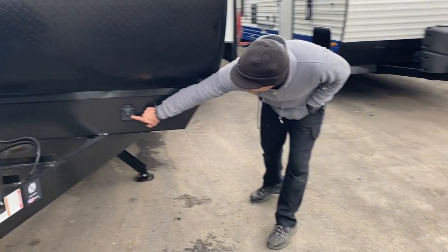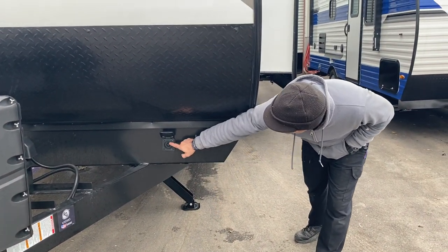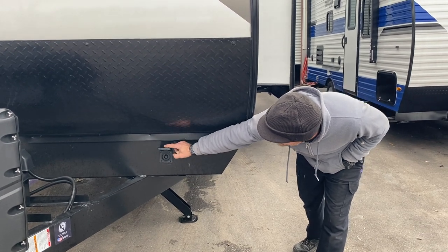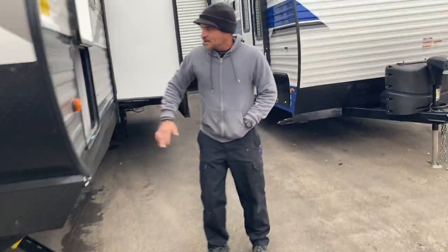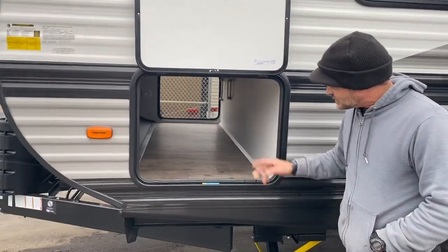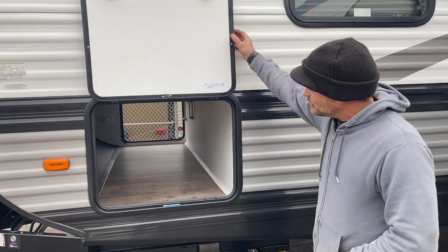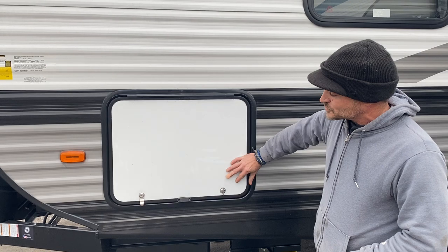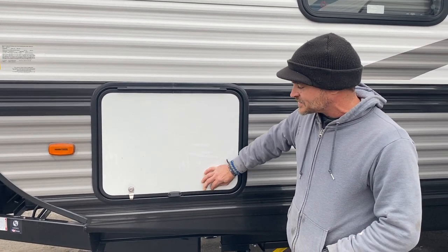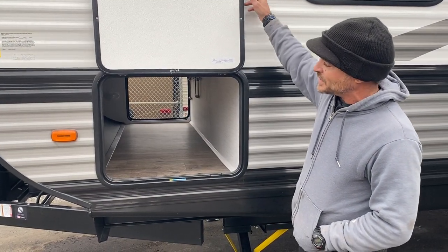We have your solar charge connection here. Get yourself a solar panel and make sure that your solar connection matches up to the one on the camper. Off to the side, you have one access to the front compartment — it goes all the way through, a nice spacious compartment. Make sure you keep your compartment doors closed whenever you're not by the camper, just in case it rains. These are magnetic, so you can flop it up and it will stay up.